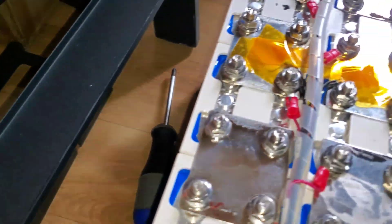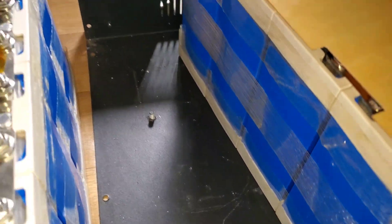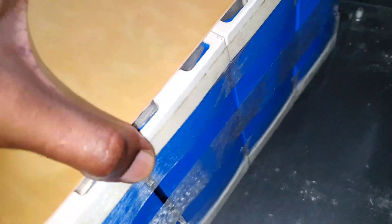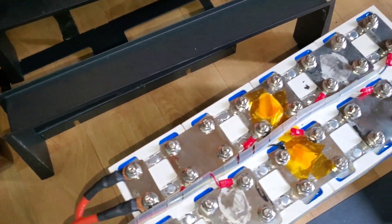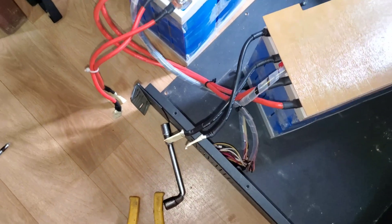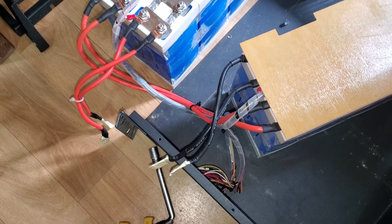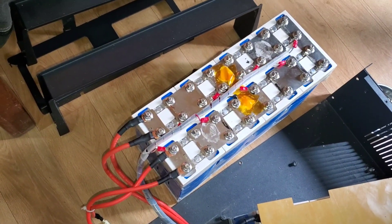I don't know if this is a cell failure — I don't think it's necessarily a cell failure issue. Bulges are not unusual, but we'll remove the bus bars and test each of the cells to see how this works out. I think they just put some cheap cells in this thing. When we take it apart, we'll see what make the cells are, but I'm not convinced about the quality.